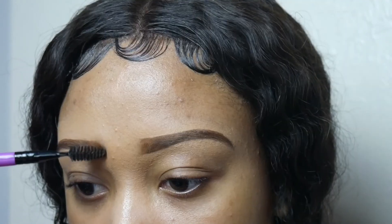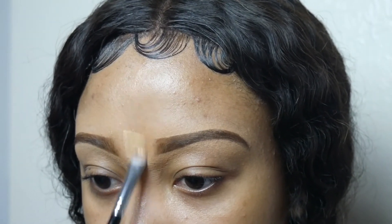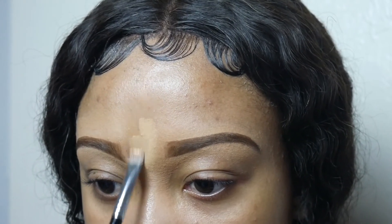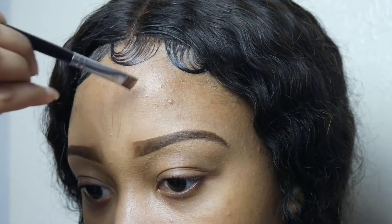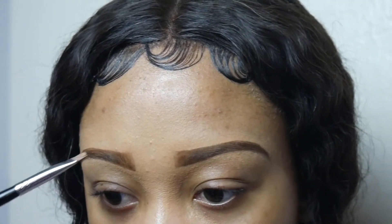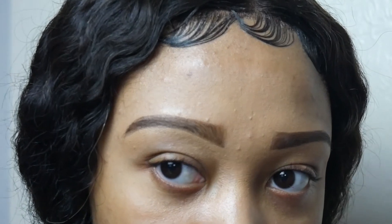I'm going back with the spoolie brush to fade the front of the eyebrow so you get that natural look. I'm using concealer only to clean in between my brows. Make sure you clean exactly where the natural brow is supposed to start — some brows are so close together they don't even have space to breathe. Please give them space to breathe.